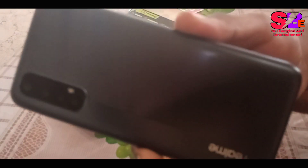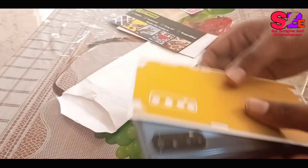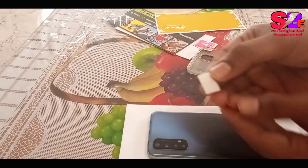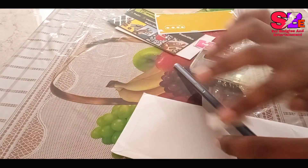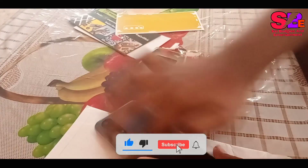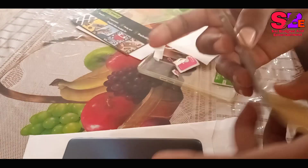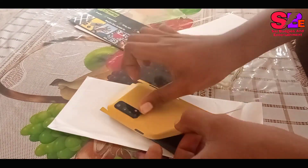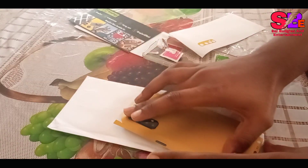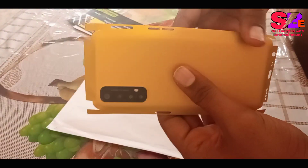This is available in the offline market as well. This is the same place. I will take a look at this one. Now, let's apply the same color skin.